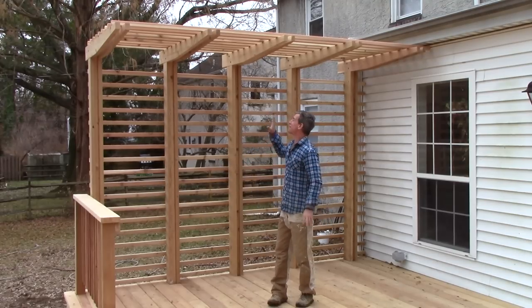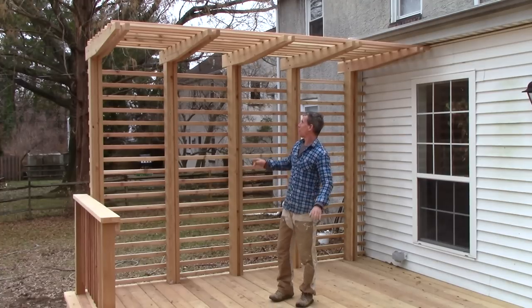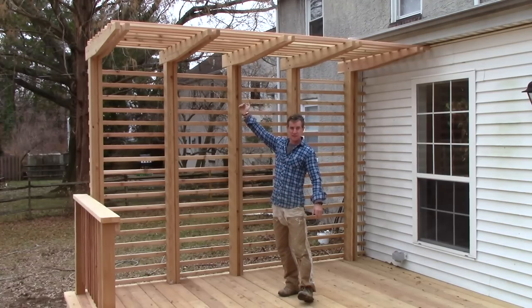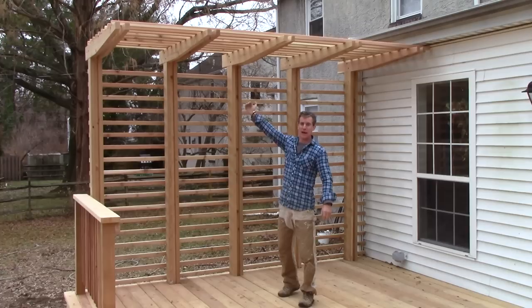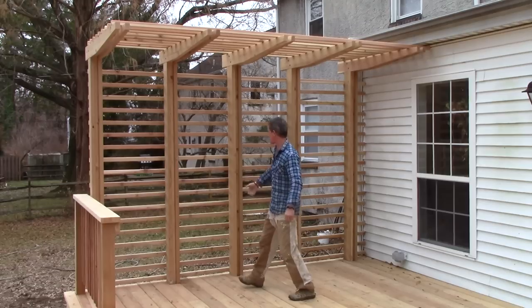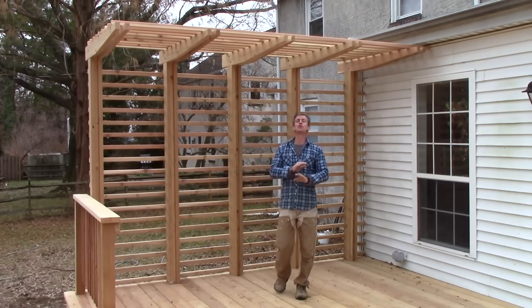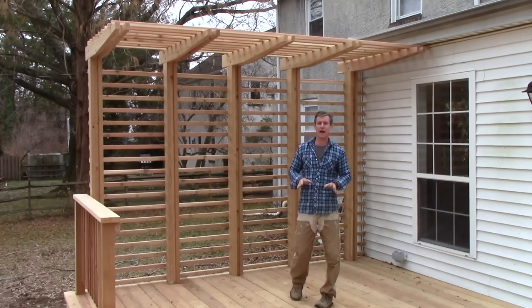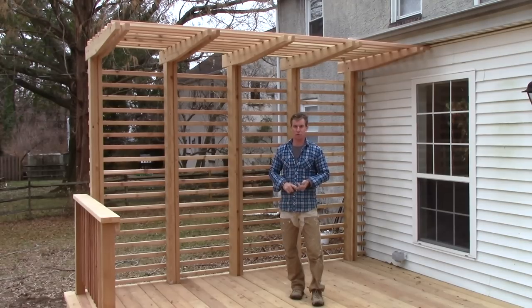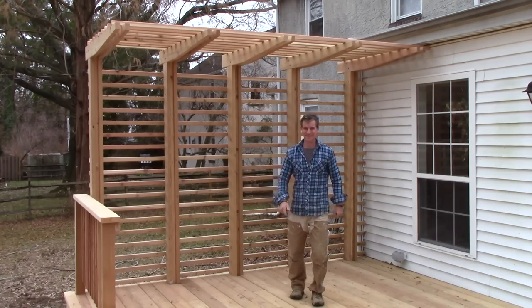My client designed it and he knocked it right out of the park. We've got our rafters held in with 5/16 by 4 power lags, and we've got our 2x2 lattice running both ways. All these posts are straight. I adore the way this came out and I'm so glad I got a chance to both build it and share it with you. Well that's it for this episode of the DIY Pro Show. I hope you enjoyed it, I hope you got something out of it, and I'll see you next time in the workshop.